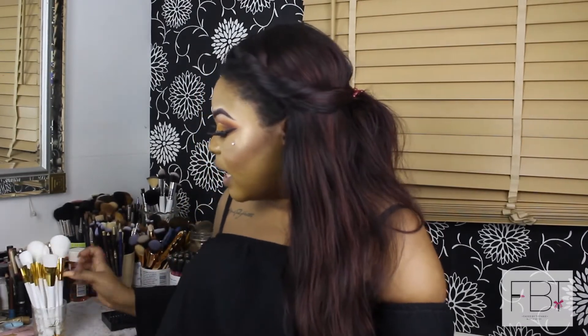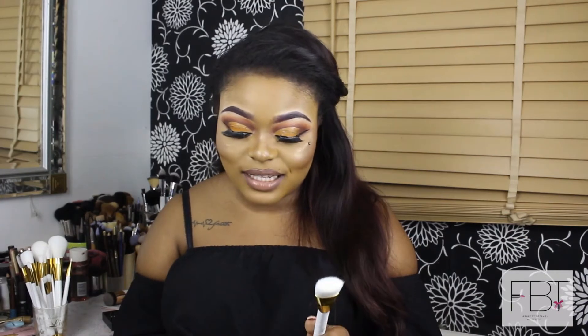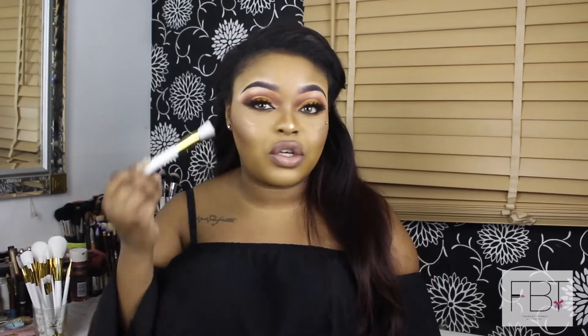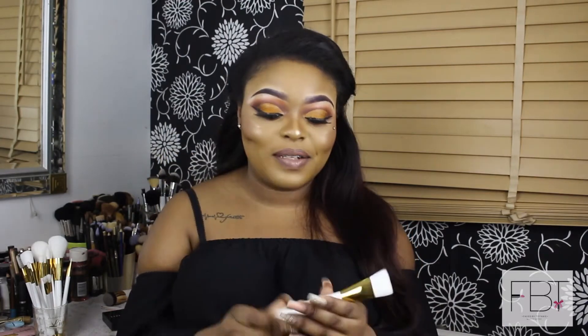The next brush is the flat contour brush. On the leaflet it says this brush is used for applying concealer or highlighter around the eyes, nose, chin, and around the mouth. I would actually use this for contouring the cheeks, simply because it will be perfect to go into the hollows of the cheeks, and possibly the sides of the nose — because of the way it's tapered, a bit narrow and flat, so it fits nicely there.